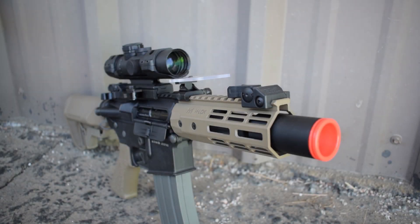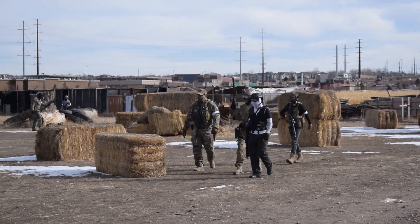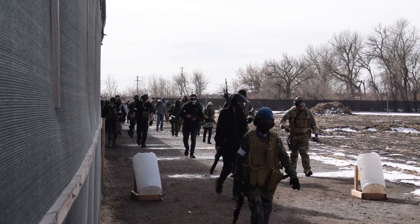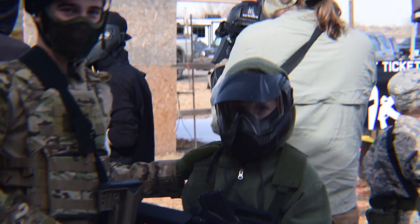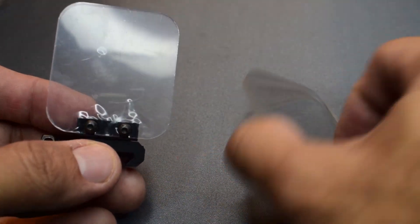Hey guys, Tang with Fox Airsoft here. Today's topic is site protectors. Things have been happening all around us and we are grateful to be here serving you guys, so thank you for your support. If you've been following us for a while, be sure to tell your friends about us — we're on YouTube, Facebook, and Instagram.